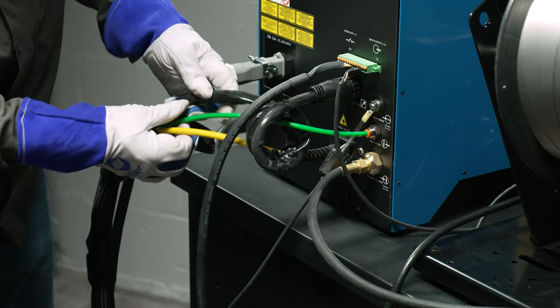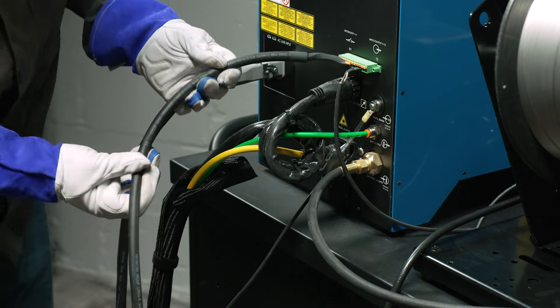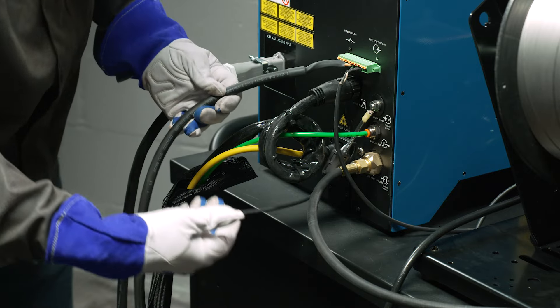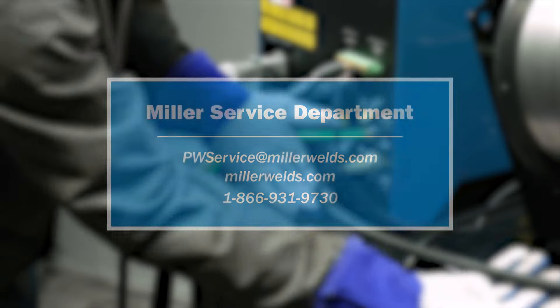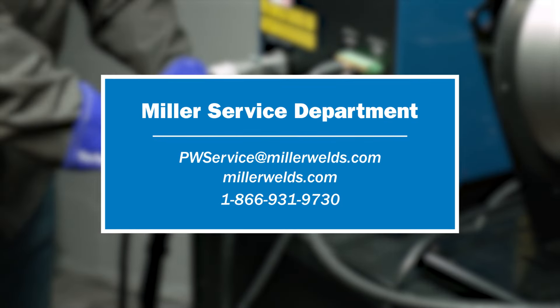Inspect the power cable, fiber cable, welding head cables, interlock wiring, and the gas hoses for any visible damage. If there is any damage or broken components, contact the Miller Service Department for spare parts.